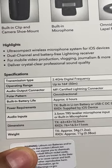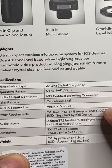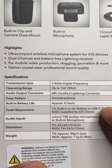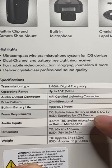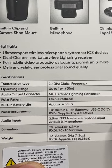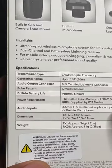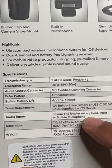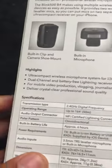Six hours of battery life — when you have a battery in here it has a built-in lithium-ion battery, so it's charged and can deliver approximately six hours of power. Audio inputs are 3.5 millimeter TRS lavalier microphone input, or you can use the built-in microphone. There's actually a microphone built in to the transmitter that you can use.